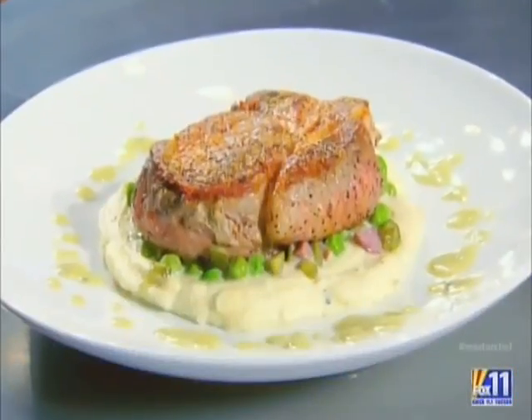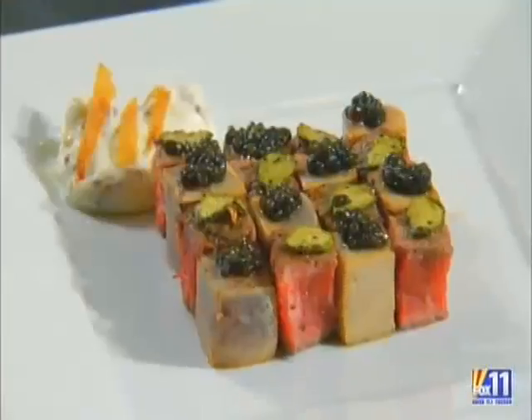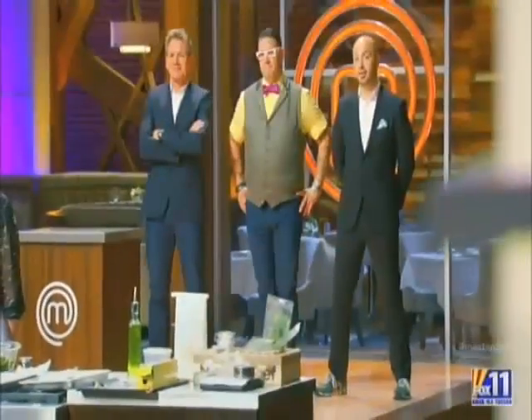The third dish we want to look at — this home cook opted for the luxury box, and in this case the risk paid off. Please step forward. Leslie! My name's called. I'm walking up and I don't want to pat myself on the back just yet, but I just might have this here.